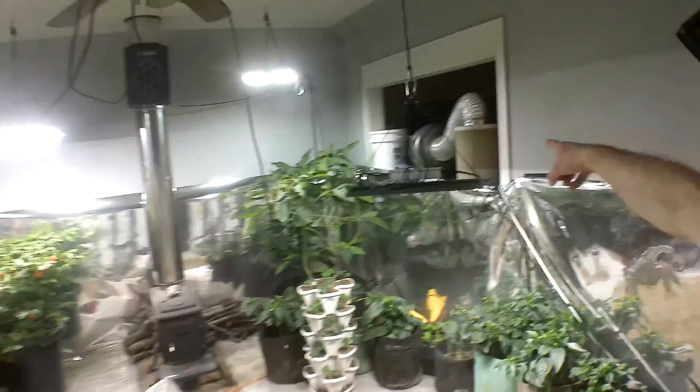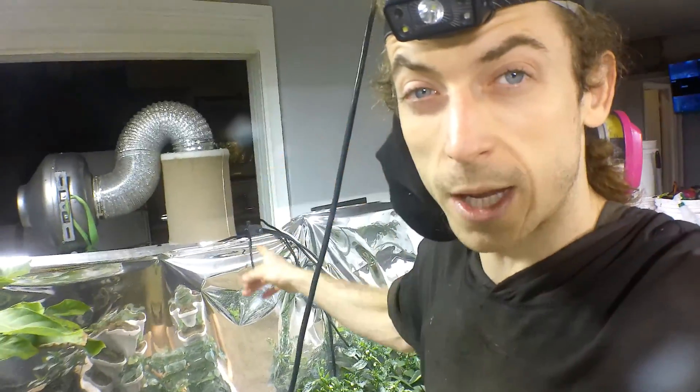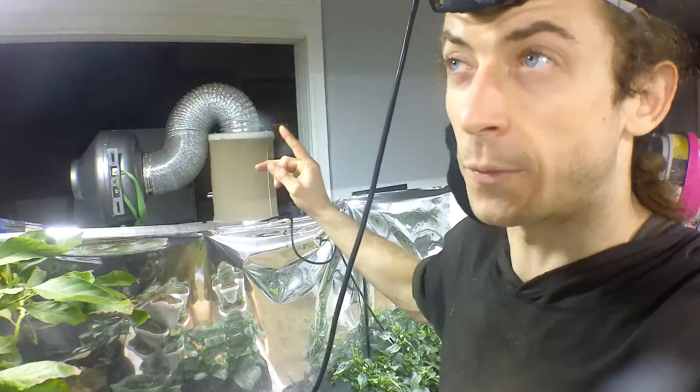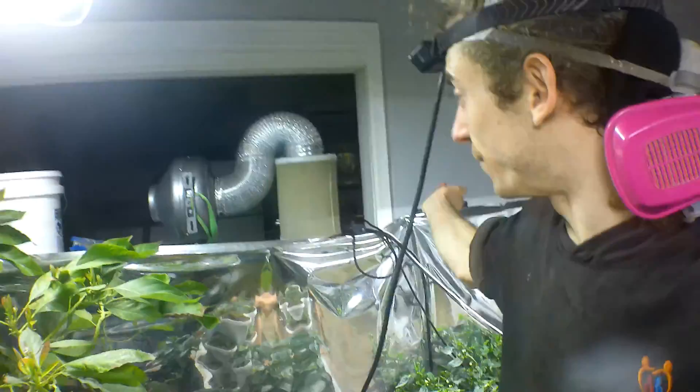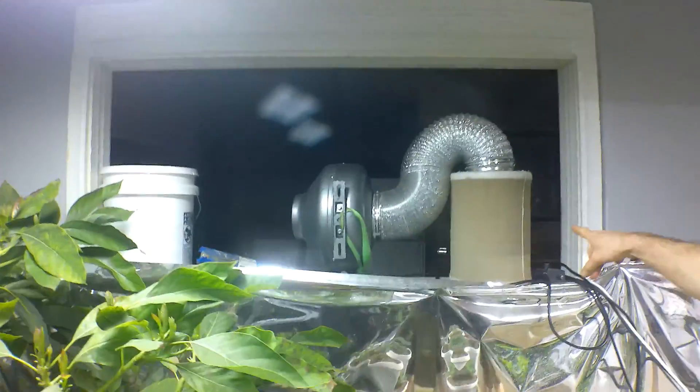Over here is a fan - well it's a filter, a carbon filter made for grow tents. You would normally hook it up in a tent but I use it out here as like a living room filter. It just filters really good and keeps the air clean up here. It's like a heartbeat - a living thing.